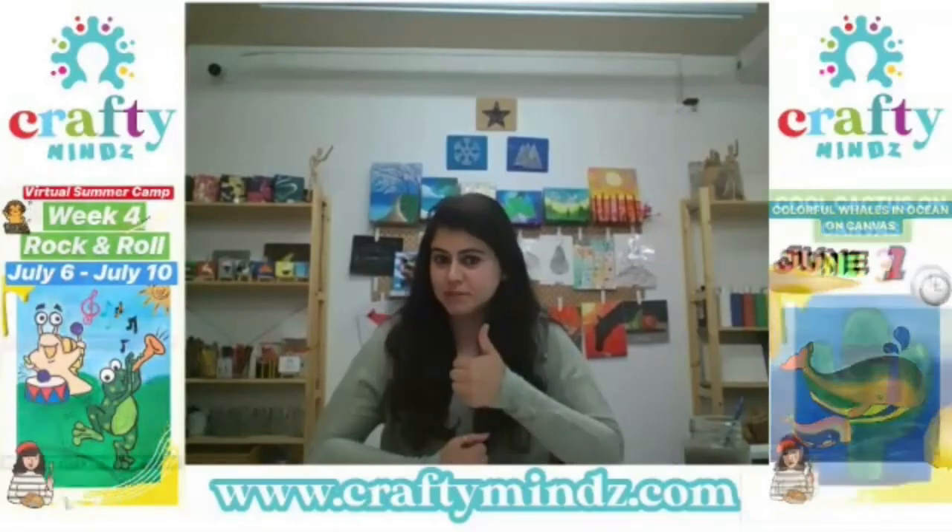We are done with our panda project. Hope you enjoyed and found this panda art project interesting. If you like it, make sure to give a thumbs up and follow us on Facebook to get updates on our next art series. Thank you.